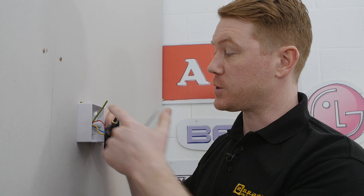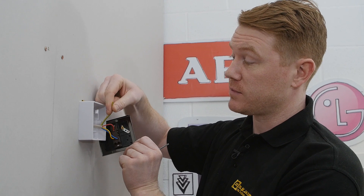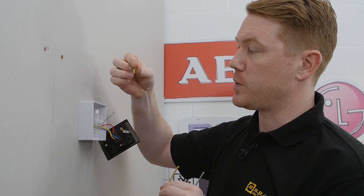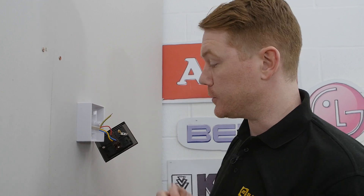Whereas here we have a chrome front for the light switch, which means that we're going to have to connect the earth wire to this terminal here. We have a very long piece of insulation covering the copper wire keeping it safe, so I'm just going to swap that with a shorter piece of insulation so that there's just enough copper exposed to connect to the terminal.